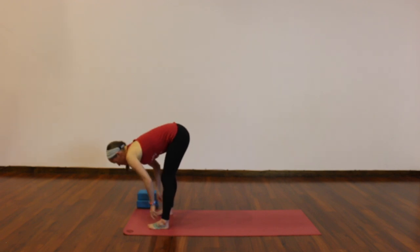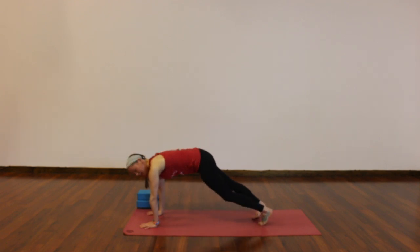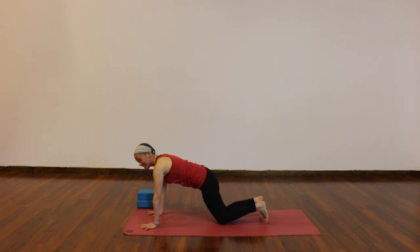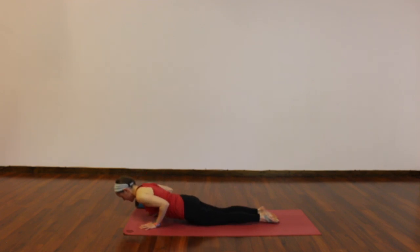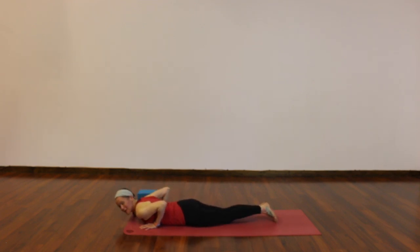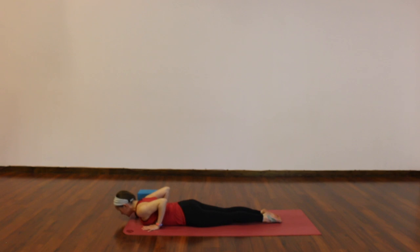Breathe out, fold. Step your right foot back, then your left — high plank, upper push-up. You're always welcome to drop your knees for a more supported plank. Take a breath in, little shift forward, and exhale, lower all the way to your belly. Three baby cobras: hands stay by your side, elbows point up and back. As you inhale, peel your chest off the ground — doesn't have to be high. As you exhale, lower down, using the muscles around your spine and low back to lift you. Press into the tops of your feet and toenails, then lower down.